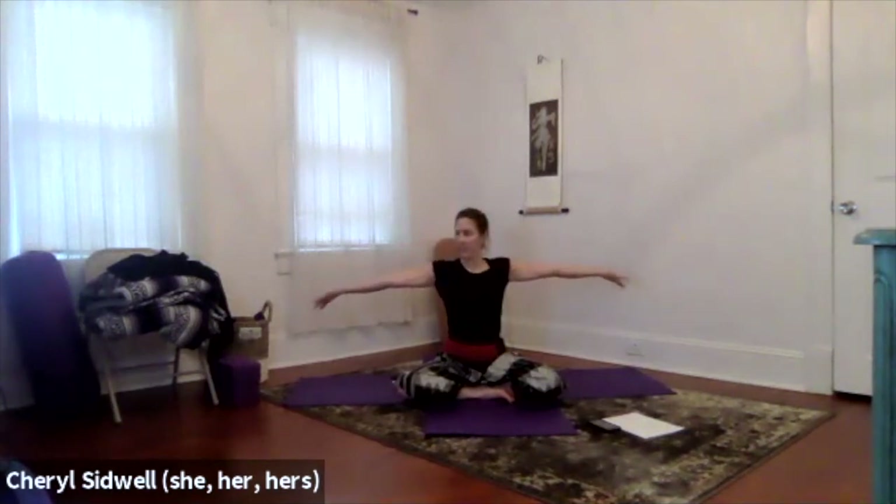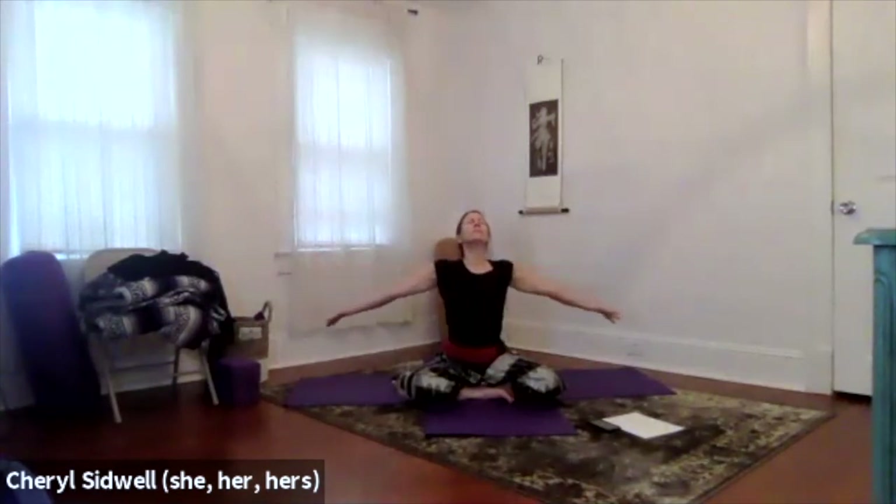Take the arms out, fingers pointing down, palms up. Find that expansion there and then bring the fingertips back to the shoulders. Inhale and exhale, inhale and exhale, inhale and exhale. You can add the head as you inhale and look up, and exhale, chin to the chest.